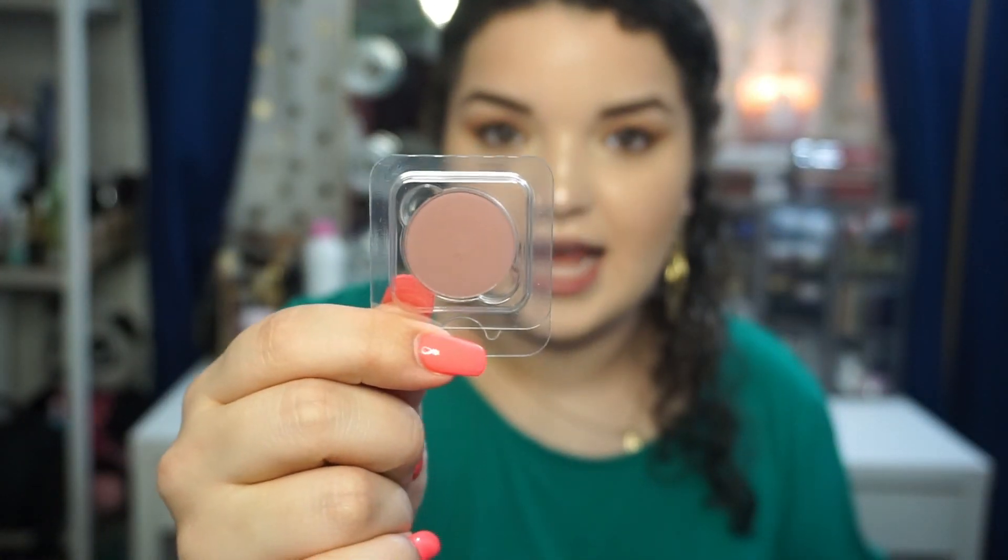Then we have Going Steady, which is a nice plummy purple wine color — look at how pretty that is! Next we have Double Date. Let me give you guys backstory to my order — I wanted to place a big order on purple tones because that's my favorite color, and I don't actually have a lot of purple tones besides my 35P palette that I just depotted. So I was like let me take advantage of this moment and buy more purple eyeshadows. A lot of this is going to be hints of purples and mauves.